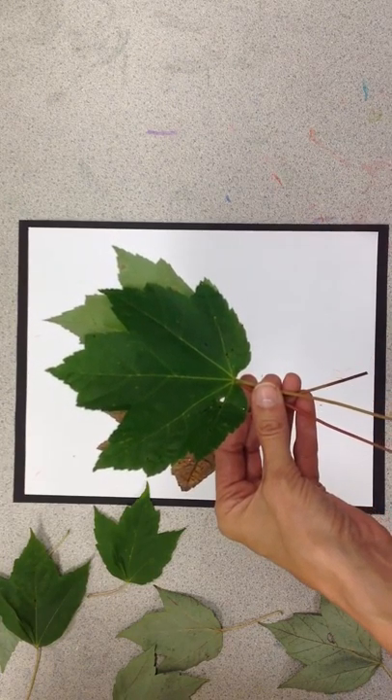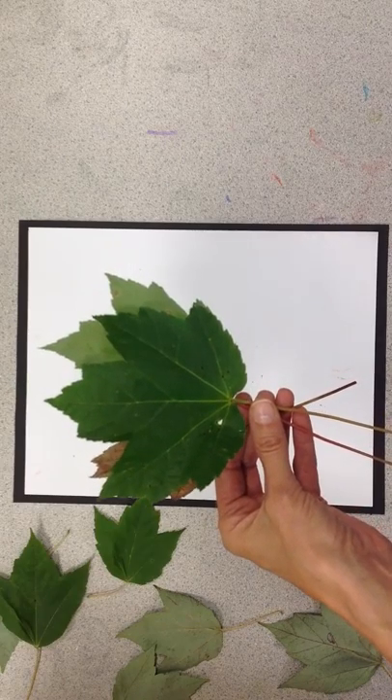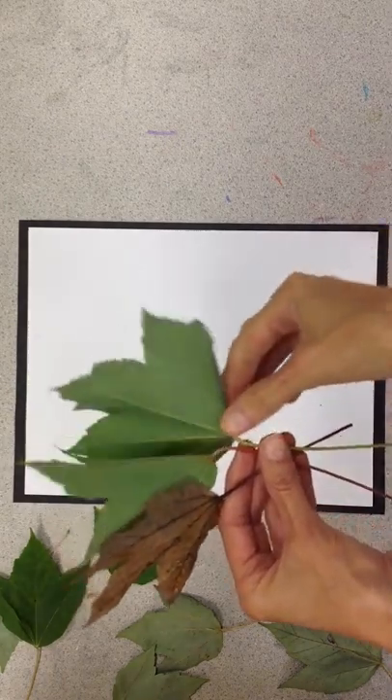Hello all, it is Katherine B. Holmes from How to Draw Cool Stuff. I would like to show you how to do a cool leaf print today.